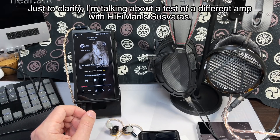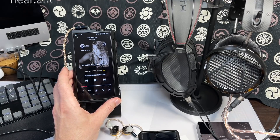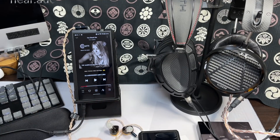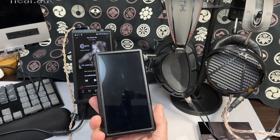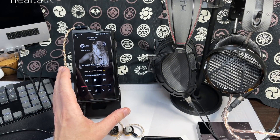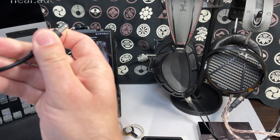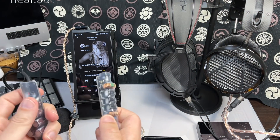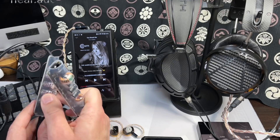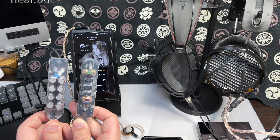Incidentally, this won't power Susvara too well — it can, if you don't listen loud, but you wouldn't put 'Cradle to the Grave' through it. It can power the DCA Stealth and LCD-5 though, which is impressive. Comparing to the M11 Plus — you can plug headphones into that, but it won't do anywhere near as good a job. In DC mode I also tried some capacitor/filter banks I found in Japan — about 15 dollars each — which act as extra power supply storage and filter, similar to what you find in a high-quality power supply.